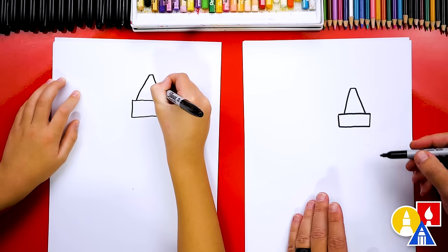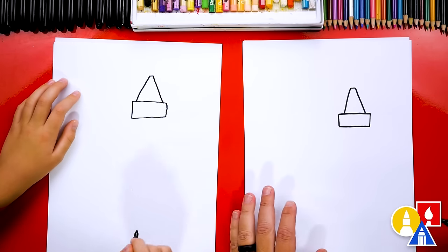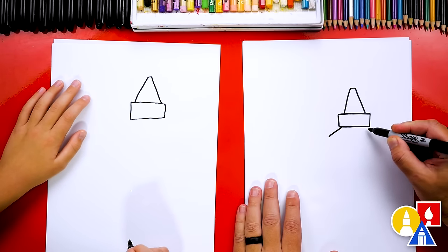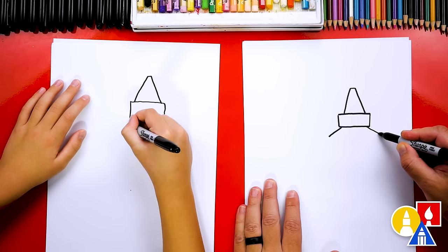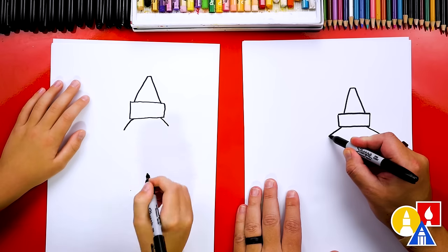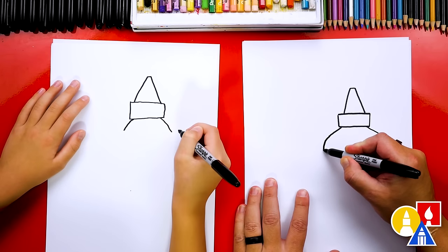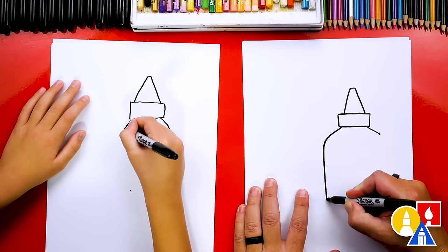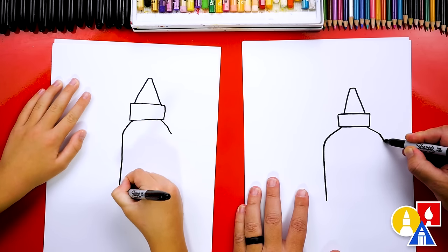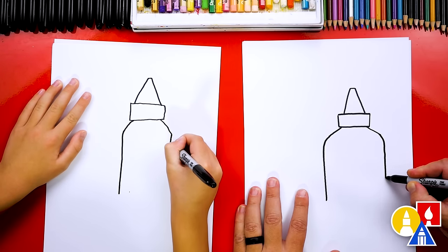It totally looks like the end of a crayon. Okay, let's turn it into a glue bottle though. We're going to draw a diagonal line that comes out to the left and also out to the right that matches on both sides. Then we're going to draw a curve for the corner and then come straight down on each side. We'll draw a curve in this corner too to match, and then straight down.